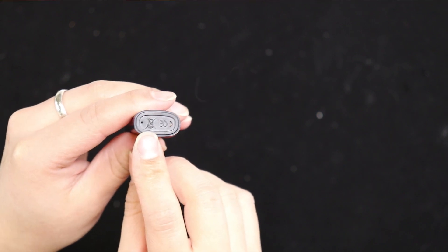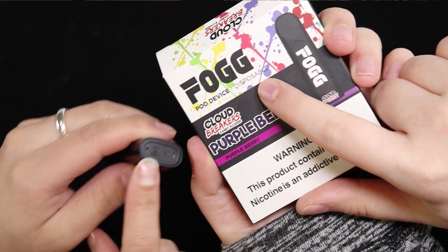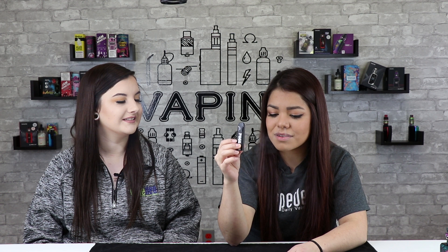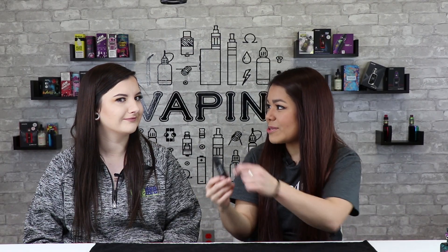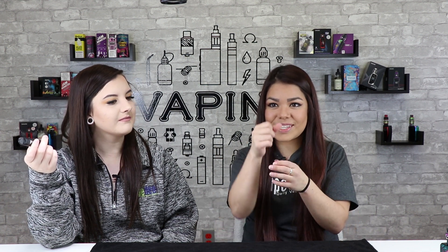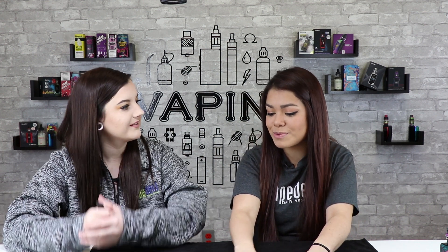It says not to throw it away even though it's disposable. This brings back so many memories from when you first start vaping on those little pens — like the ones that have the wicks in them on that little stick. It kind of adjusts the battery.